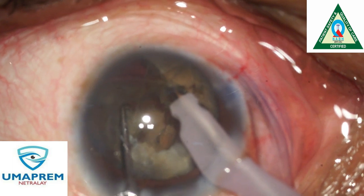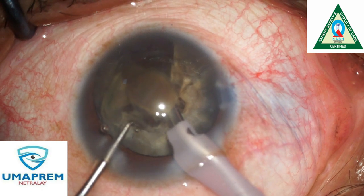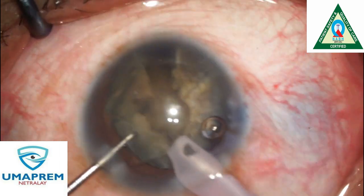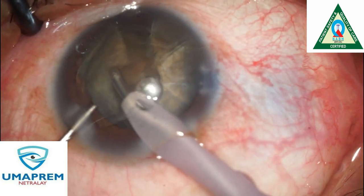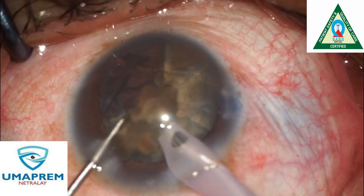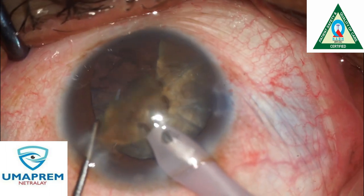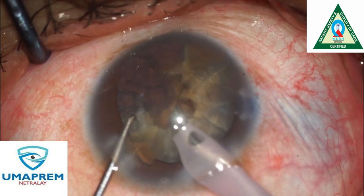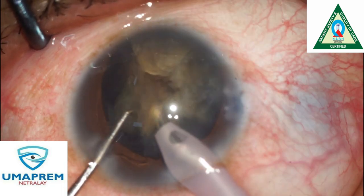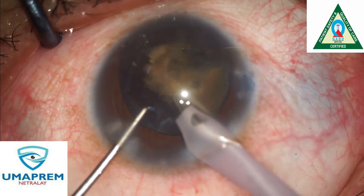We start emulsification. We generally use a viscodispersive agent to protect the corneal endothelium, because this is a one-eyed patient. See the beauty of this machine — the emulsification starts in a very controlled manner in this one-eyed colobomatous patient. We perform emulsification away from the cornea, under the viscoelastic.